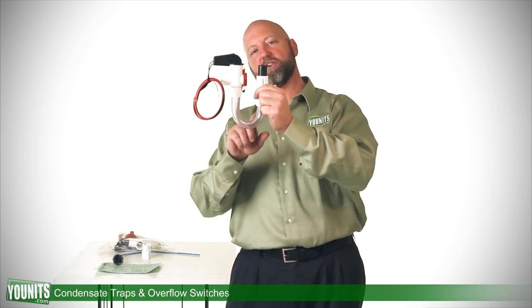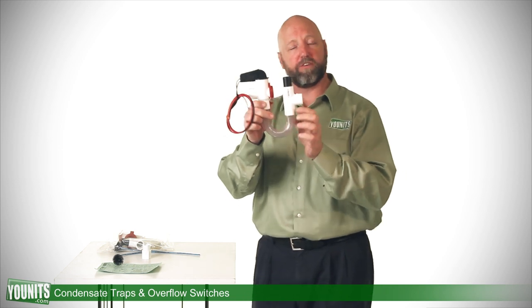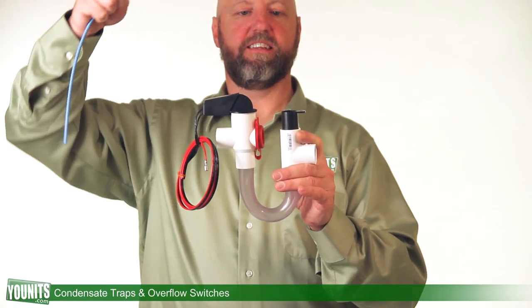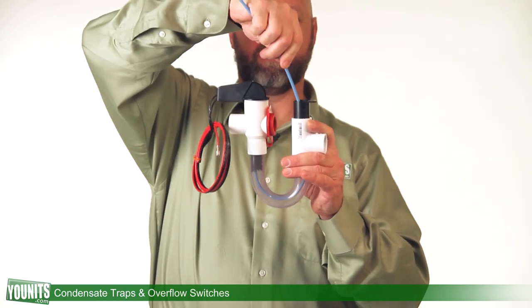This clear plastic tube down here is a big advantage over traditional piping, because you can see through here and see if there's a clog, instead of having to cut old pipes to try to find out where a clog might occur. There's an opening in the top to be able to plunge this with the provided brush that comes with it.